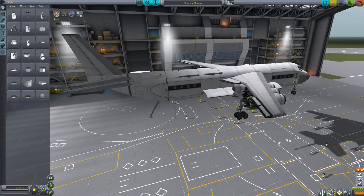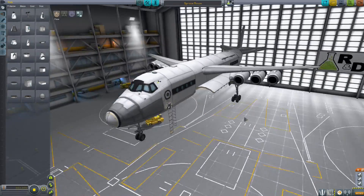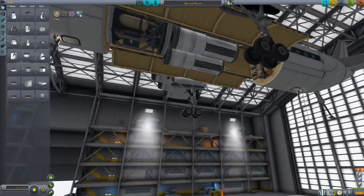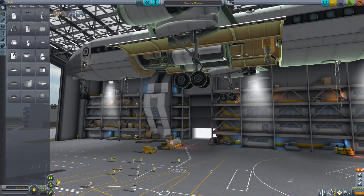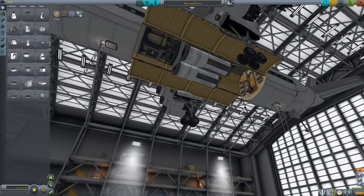This is the Spruce Moose by Monev44. All the planes I'm going to take a look at today are by Monev44. The whole concept for this plane — wow, that's cool — is that it has on-board refinery and refueling capabilities.